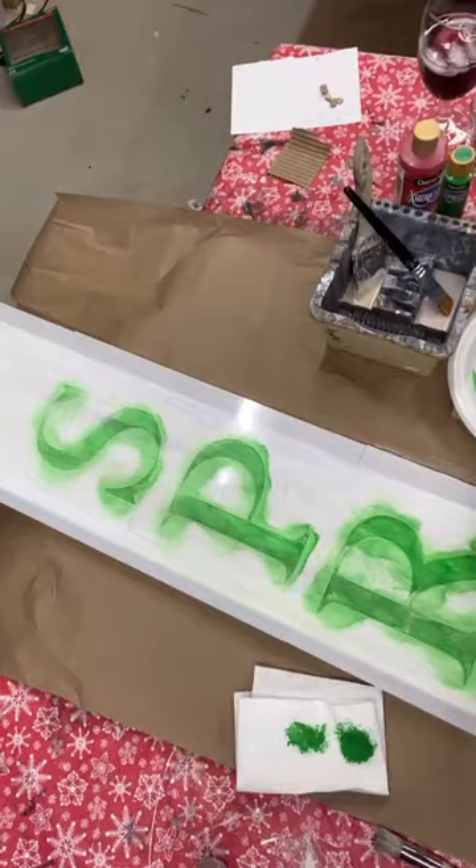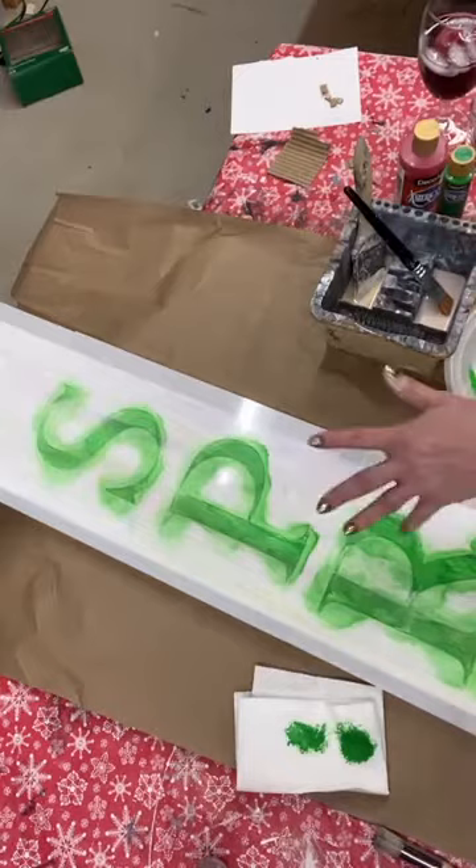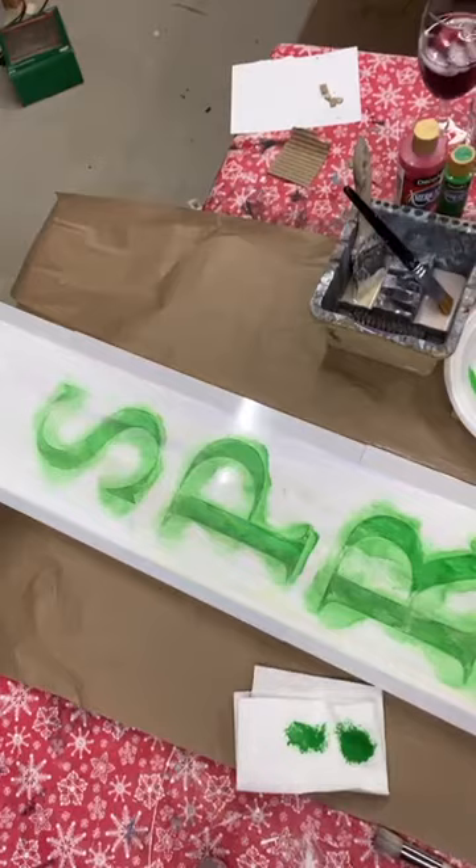We've got SPR. I'm going to go ahead and fill in the I. There's so much you could do with this stencil. As I'm putting the letters on, I'm thinking how fun would it be to paint little flowers on the letters themselves.